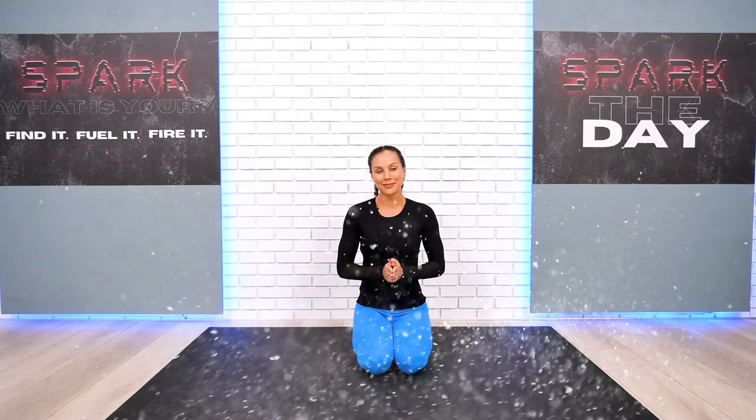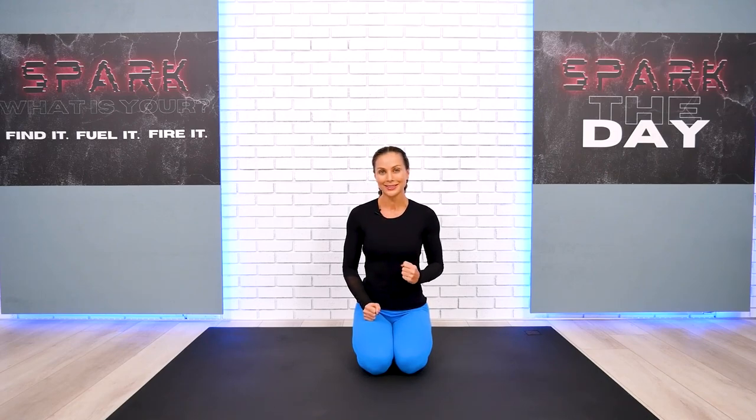Welcome and happy Sunday everyone. This is your full body restorative yoga workout today. It was a challenging week so we definitely need some good quality stretches.